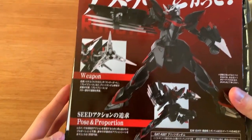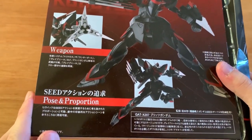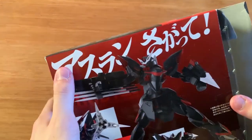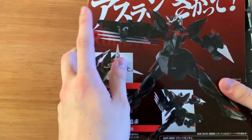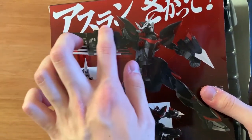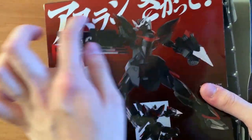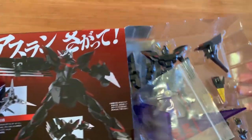So it is an action figure of the Blitz, and we turn it to the back where we can see the weapon and the pose and proportions. We have some Japanese text here — I can't really read it, though the only thing I can make out is that Aslan is the pilot of the Aegis Gundam.